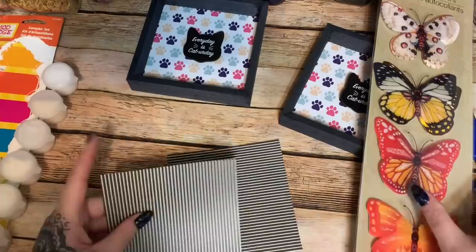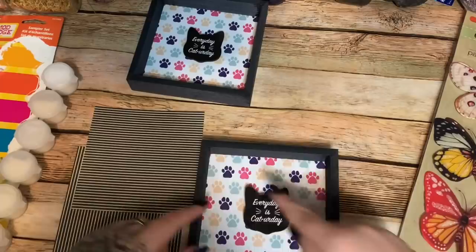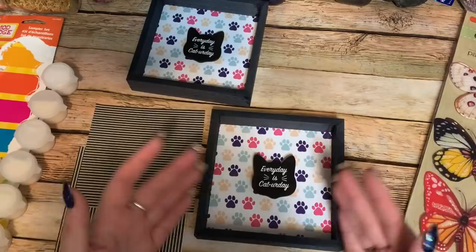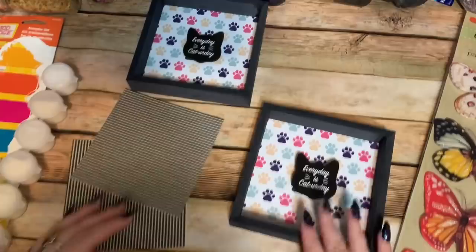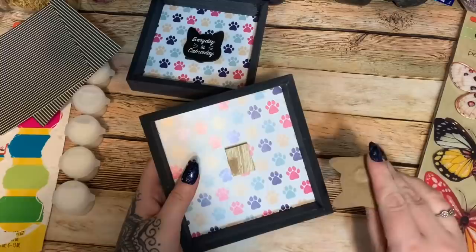I'm using some scrapbook paper — I tried to find something with a little bit of a design but wanted it to be dark, since the frame is black, so the butterflies would really stand out. I measured the inside with a tape measure and cut out a piece of scrapbook paper to fit. I also have some Mod Podge and a little paintbrush.